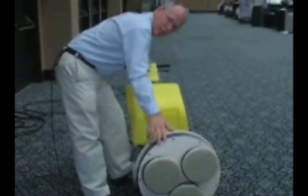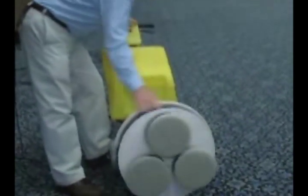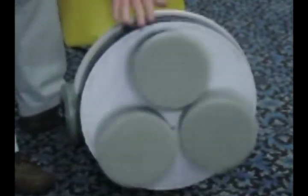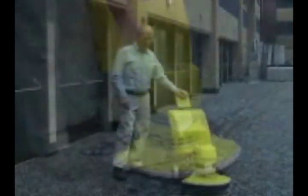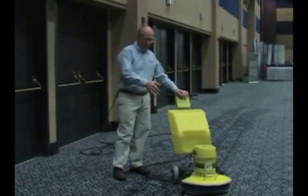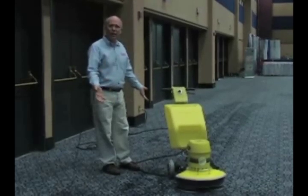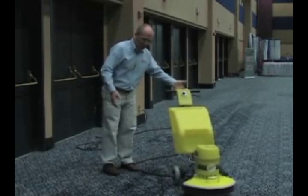One of the unique things about the Symex machine is the planetary head. As you'll notice, as the head is turning clockwise right now, the drivers are heading in the opposite direction. By scrubbing in both directions, we have a very safe machine. One of the neat features about the Symex is how safe it is on the carpet fiber. We can turn the machine on and actually let go of it — it won't go anywhere. It just sits there stationary on the carpet. The head's turning. Very safe, easy to operate.